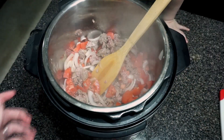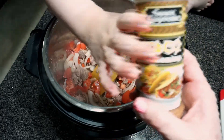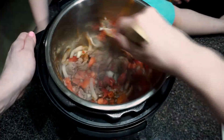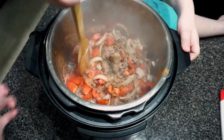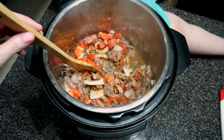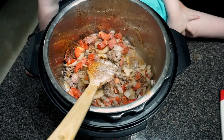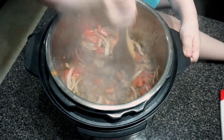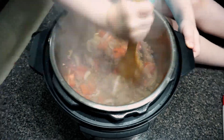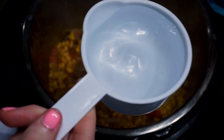Now I'm going to add in some seasonings first. Taco seasoning — you're going to add a lot, it's okay, we like it to be very seasoned. Then garlic salt — not too much, it'll be salty. And then some minced garlic.